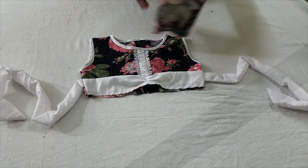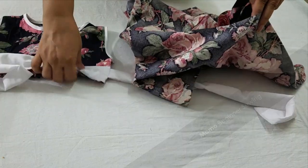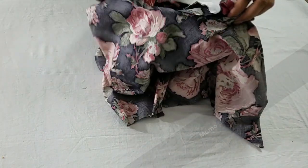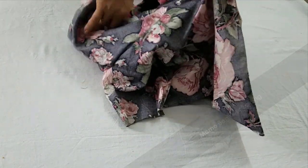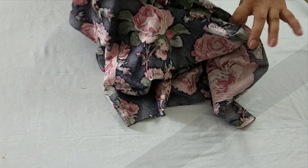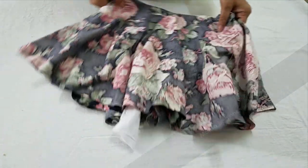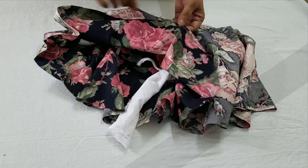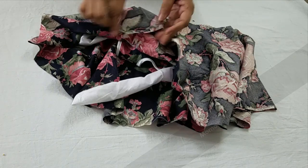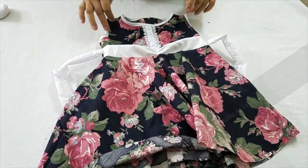Now I'm going to attach the bodice with the circle skirt. The easiest way is to put the bodice inside the skirt and sew it like this — when you revert it, it comes out very easily with just a single seam. The joining part of the circle skirt and the bodice is done.